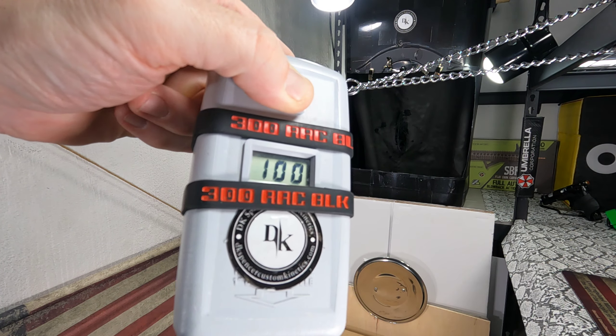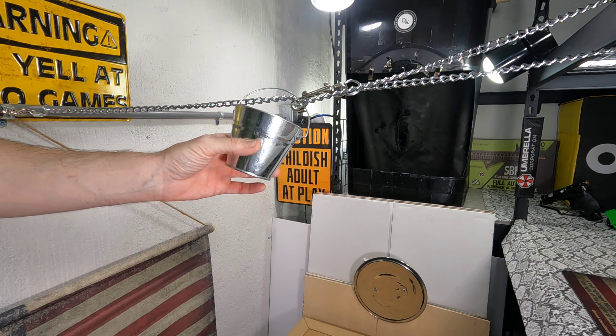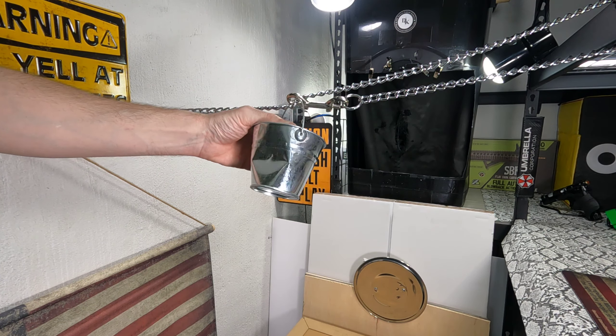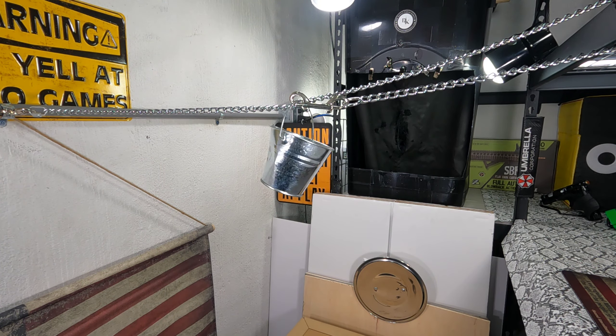So I got 100 feet per second, and I typically get about 150 to 158. That's some serious damage, though, for a non-pre-pierced shot. All right, let's see what the second one does.